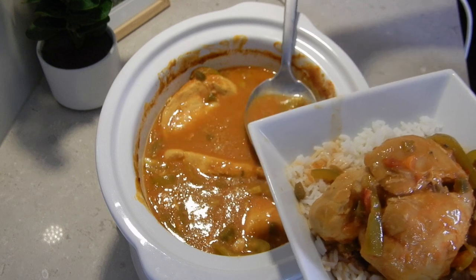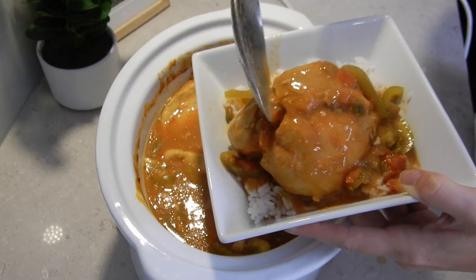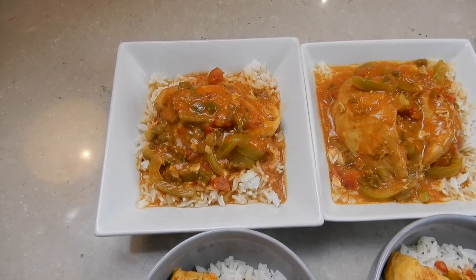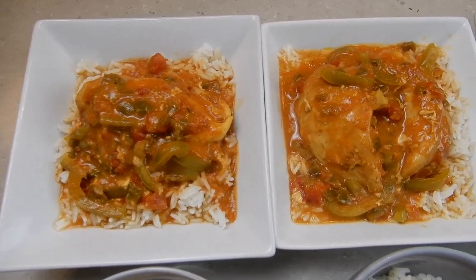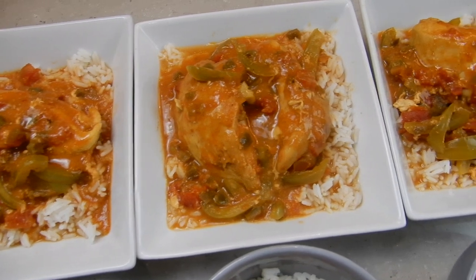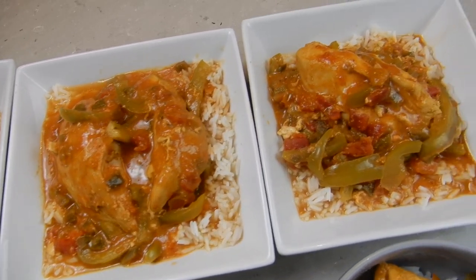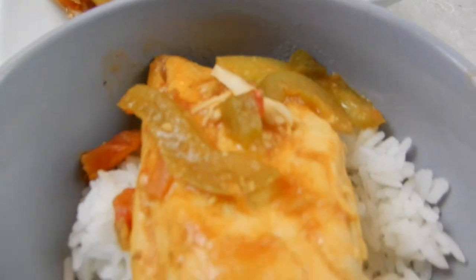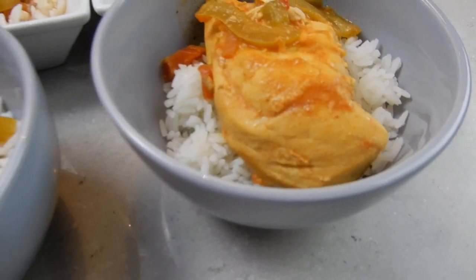I just love how few ingredients go into this meal yet it is such a tasty dish. And here it is all plated — or bowled, should I say. As you can see I've made a larger serving size because I like to always make a spare meal for my partner to take to work the next day.